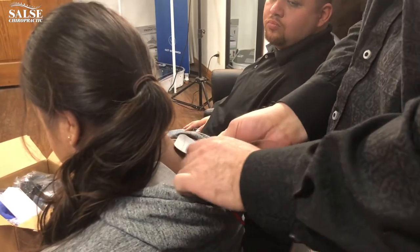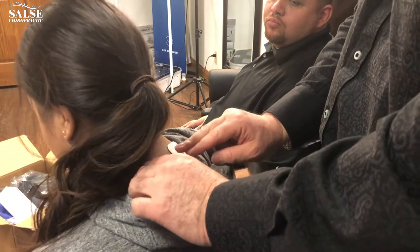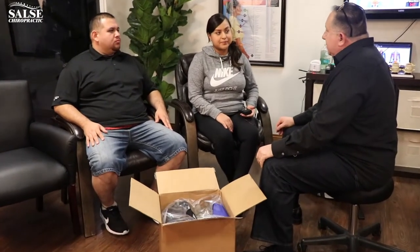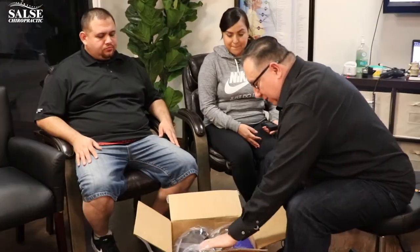Keep the pads off the spine — go right to the side, into the trapezius muscle. Never place this directly on the spine, on your head, or over any open sores. The unit can be set to different settings and will automatically turn off after 30 minutes.